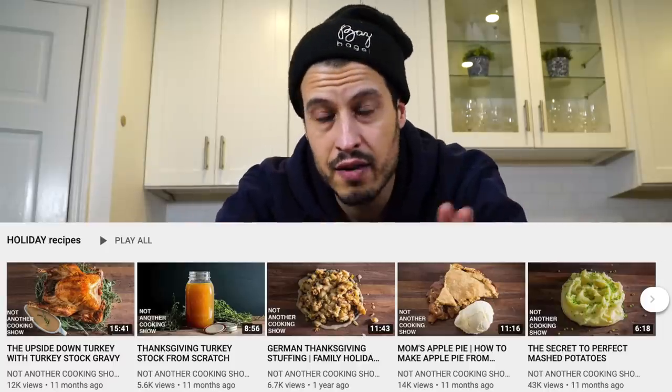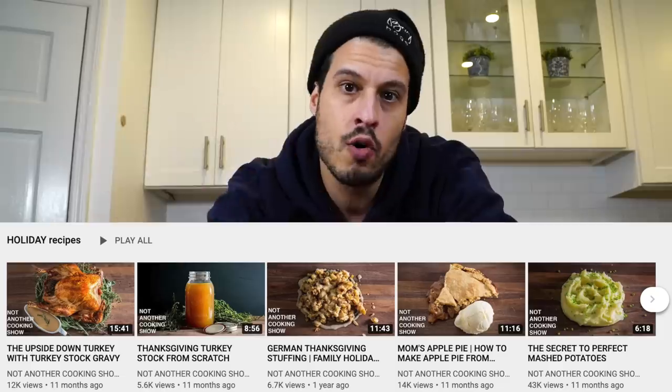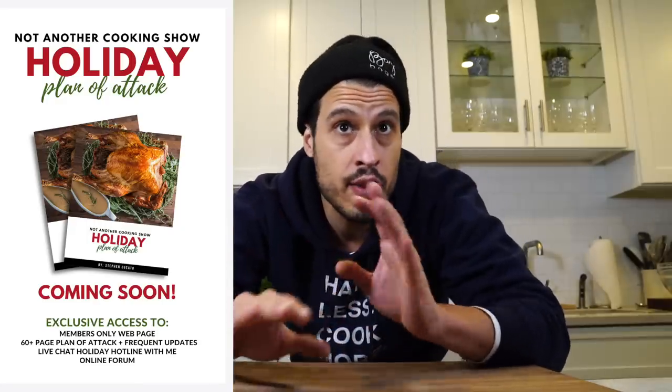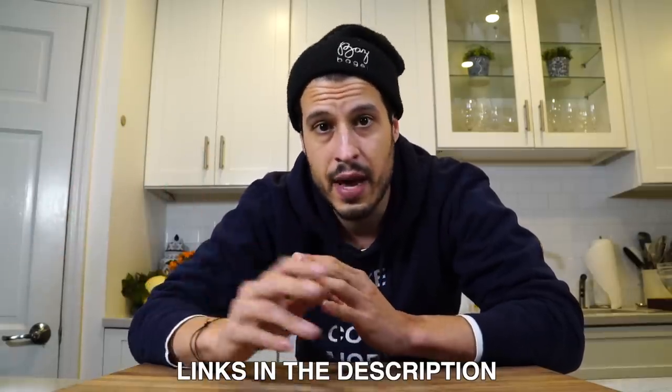It's November, which means we're full steam ahead into Thanksgiving. Every year in November I spend all month tackling prep for Thanksgiving, and every December I spend all month tackling prep for Christmas — or whatever holiday you celebrate. I have two months of holiday content already on the channel in a playlist on my main page. I also have a holiday plan of attack coming within the week, live on my website behind a small paywall to help support the show.